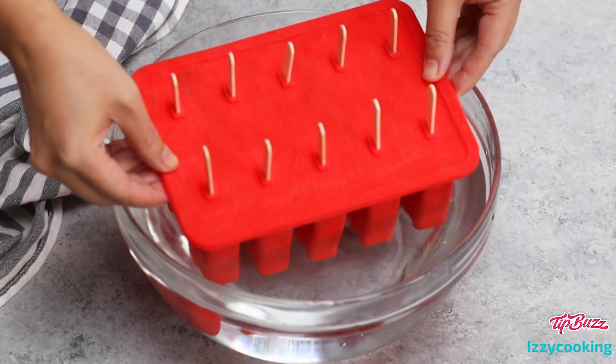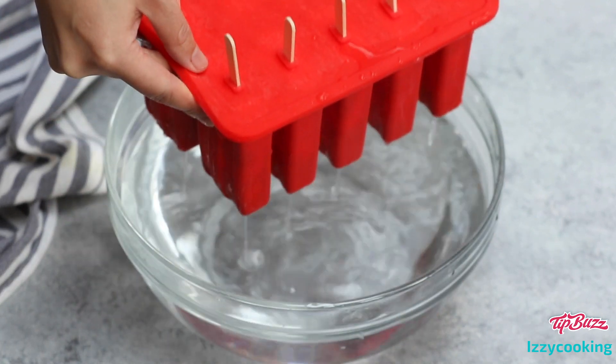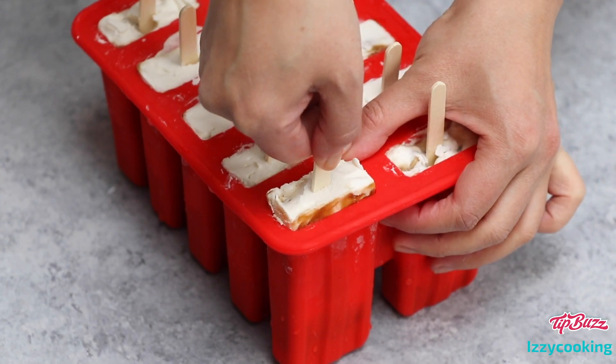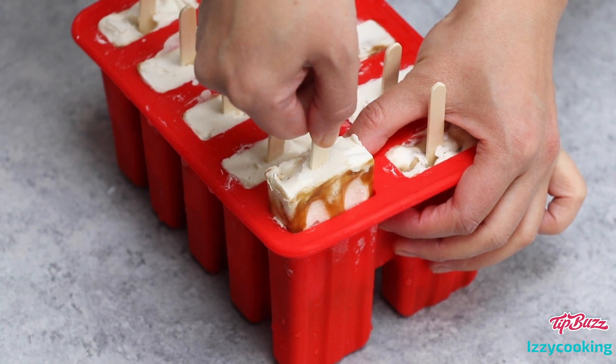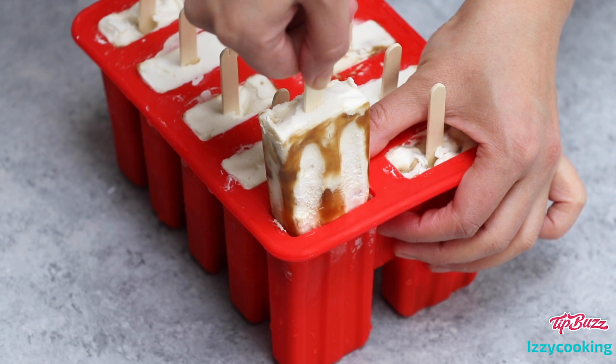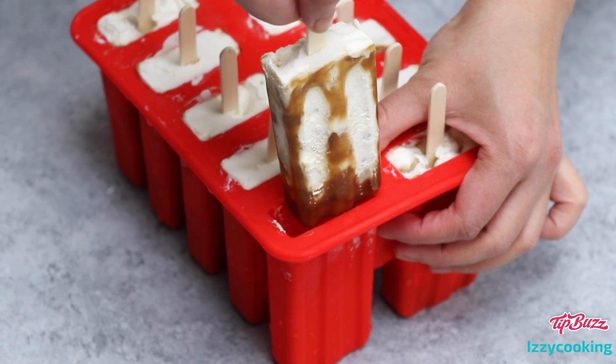To unmold the popsicles, fill a container with warm water, then briefly dip the mold in it until the popsicles loosen — it takes about 20 to 30 seconds. Then remove the mold from the water immediately. Now you are armed with all the knowledge you need to make the perfect boba ice cream bars. Happy cooking!